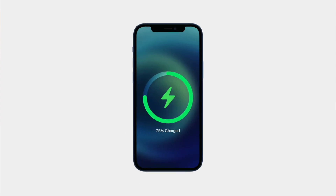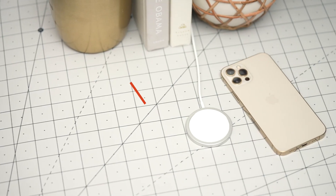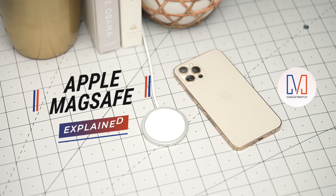MagSafe — the new way to wirelessly charge your iPhone 12. But do you really need it? And how does it work? What are all the accessories like? And will MagSafe one day lead to an iPhone without any ports? Hi, I'm Michael Josh. You're watching Gadget Match. And in this video, we'll dive deeper into MagSafe and answer all your questions.